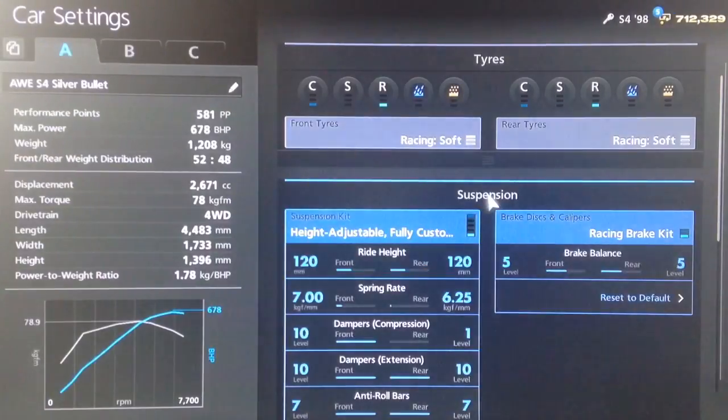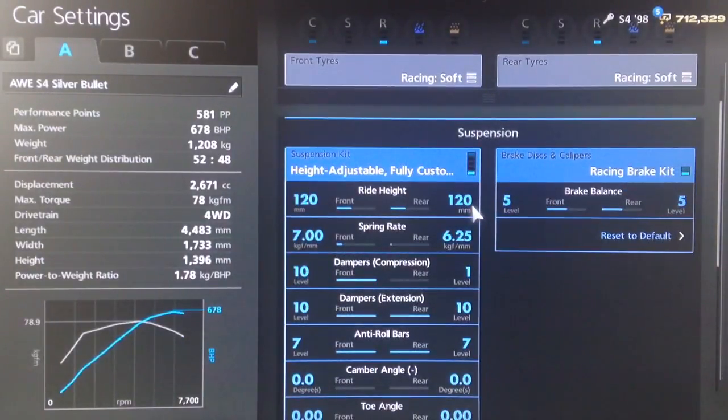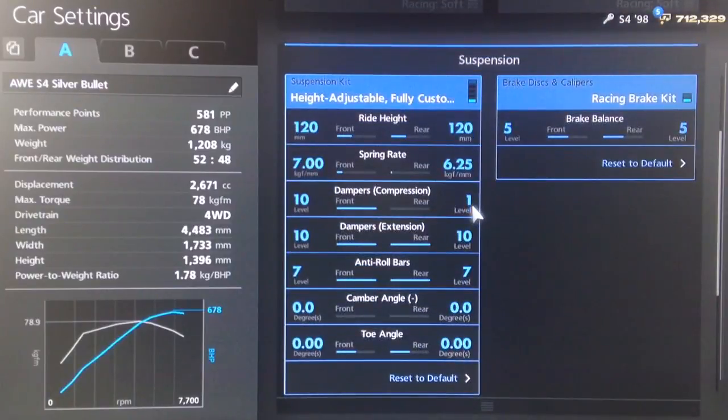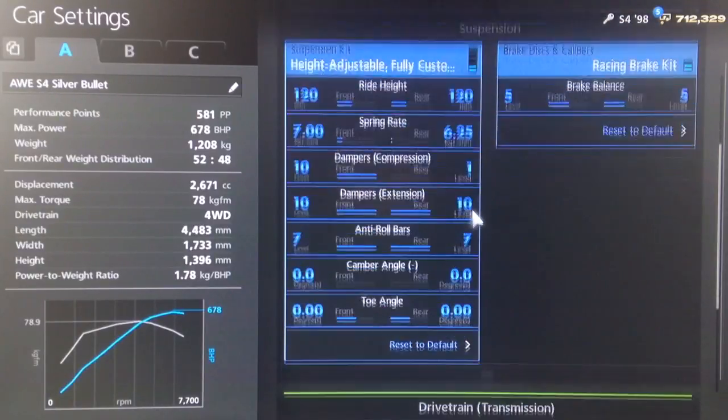So you want your racing soft tyres as usual. For suspension we've got the ride height relatively high on 120 front and rear. Springs we've got them on 7 on the front, 625 on the back. Dampers 10 on the front, 1 on the back.